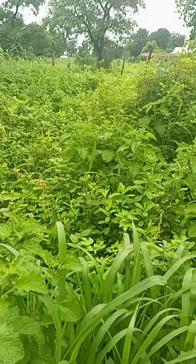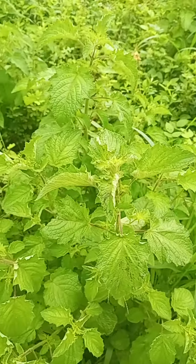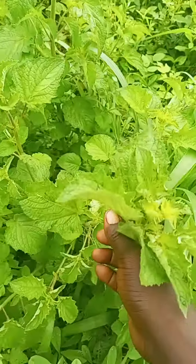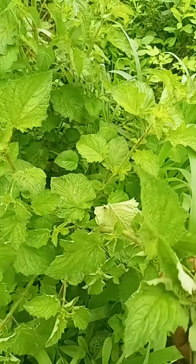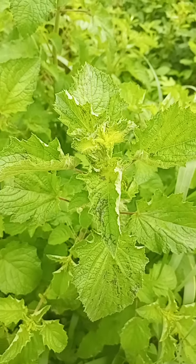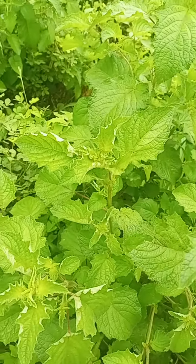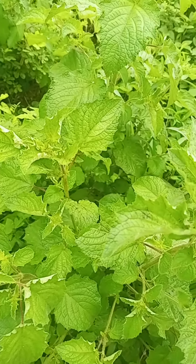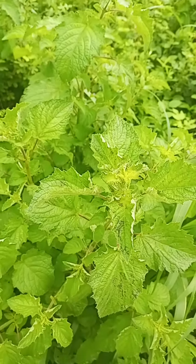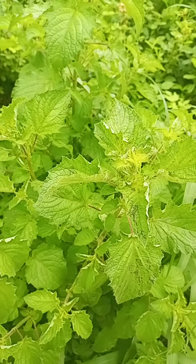Good day viewers, once again I'm going to talk to you about this powerful plant. This plant is used as incense — if you use this incense, no bad spirit, no demons, no enemy can come near you. All the powers of the enemy against you will be frustrated and destroyed outright. This is what you will use to have the note of victory over your enemies. This is the spiritual incense I want to reveal to my subscribers.